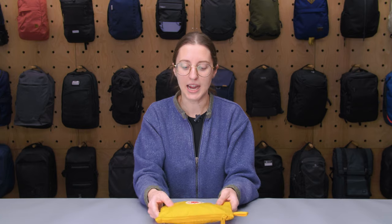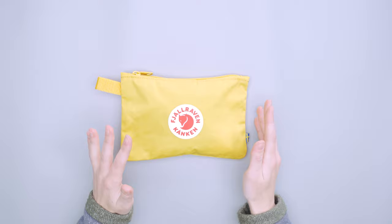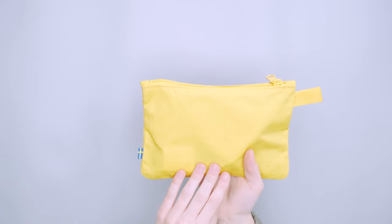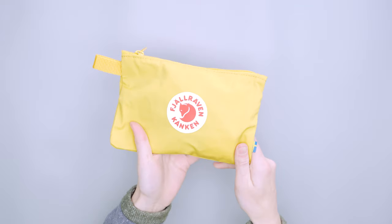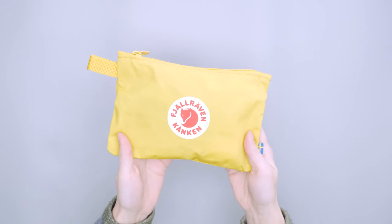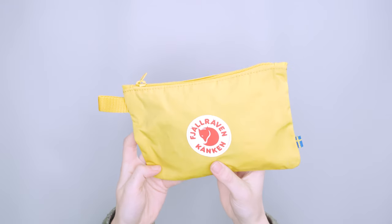This is the G1000 material, and that's something you're going to find in a lot of Kanken bags. It's a mix of polyester and cotton. This one doesn't have the Greenland wax already on it, but it can be added, so it does have a pretty sturdy feel to it. It doesn't have that waxy feel by default, but you can add that if you wanted to.